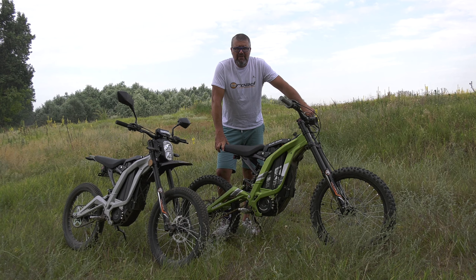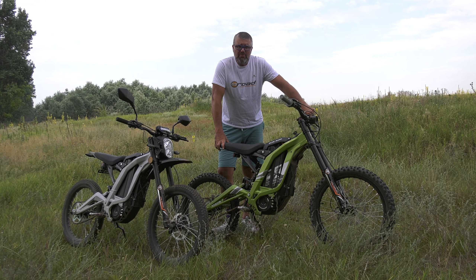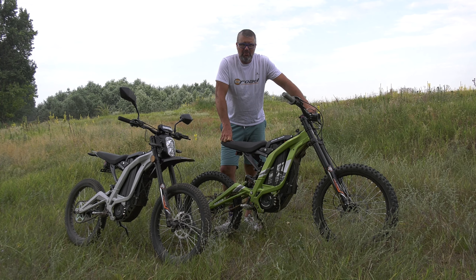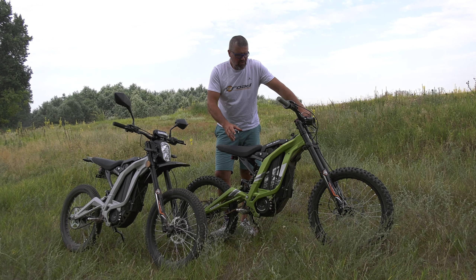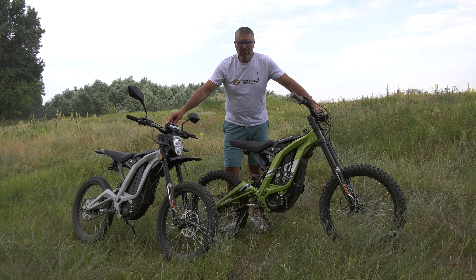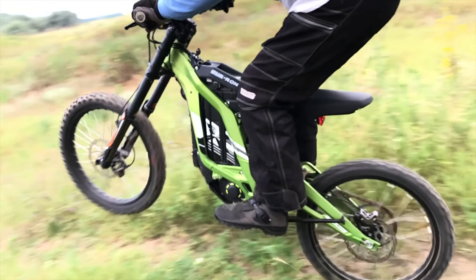Today we would like to introduce you to a very interesting new vehicle category. The company producing it is called Surron and the model is called Light B — a very light little bike. It has two versions: one is the sport version, the other is the city version. The city version is for normal public road use, and the sport version is a real sport vehicle for fun use.